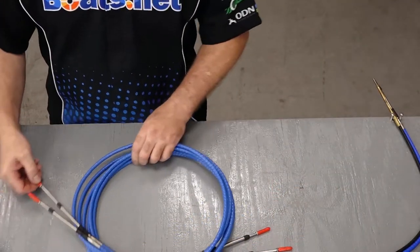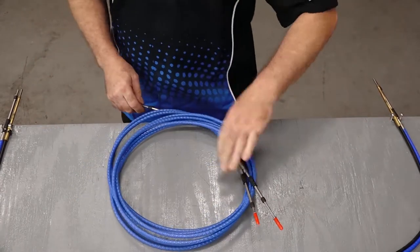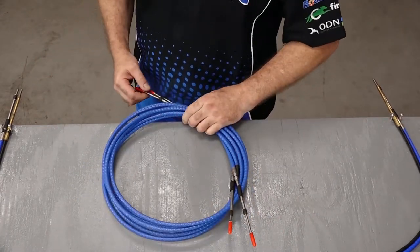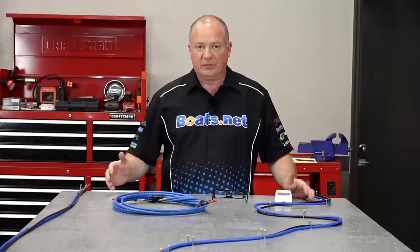These are not the only cables that Multiflex deals with. They also deal with steering controls, whether they be mechanical or hydraulic. They carry the entire line no matter what type of controls you need for your boat.